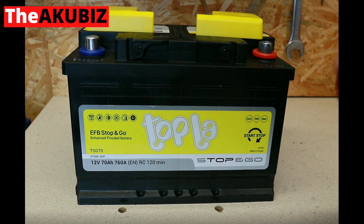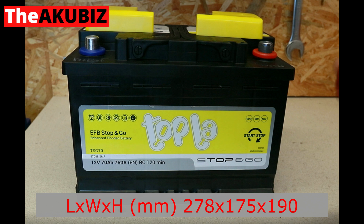The factory is located exactly in Slovenia. Parameters of this battery according to the label: capacity 70 ampere-hours, starting current 760 amps according to the EN standard. The battery is in L3 housing and it is also maintenance-free, which means that water cannot be topped up.